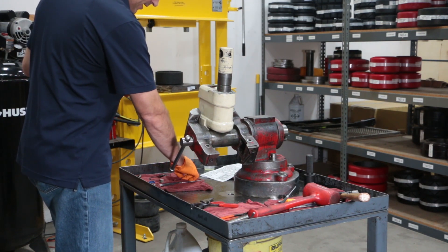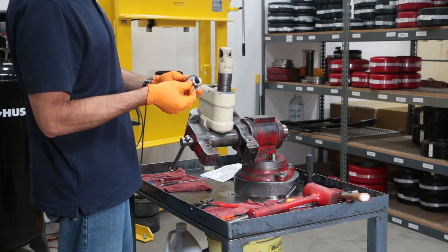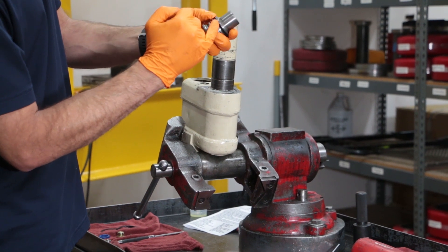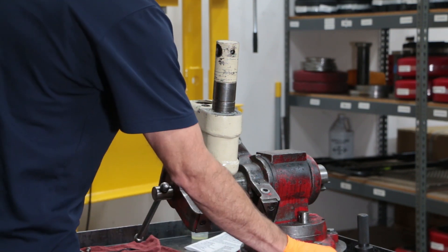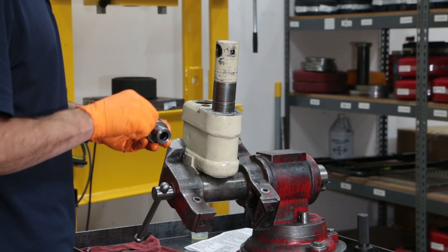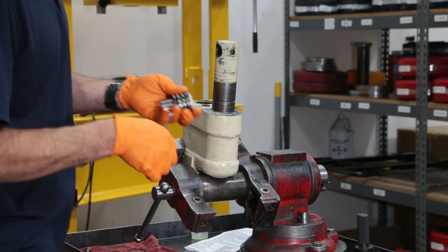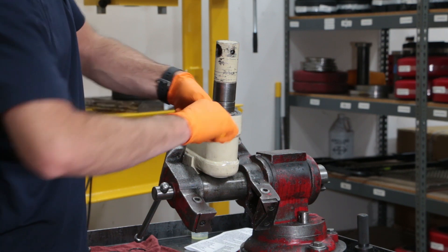Now it's time to install the seals on the pump cylinder. The first thing I like to do is put the backup rings into the grooves — you always want those on the outside, so the pressure is built up in the center groove. You want the backup rings facing outside and the O-rings on the inside. I'm just working my way around. These seals stretch pretty good — they're made of rubber so they're difficult to damage.